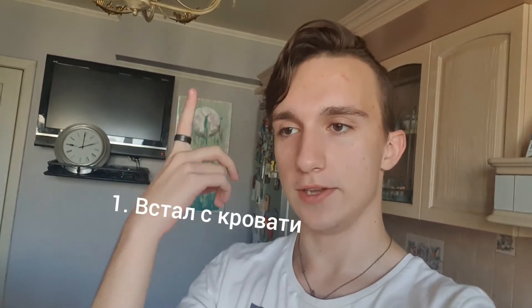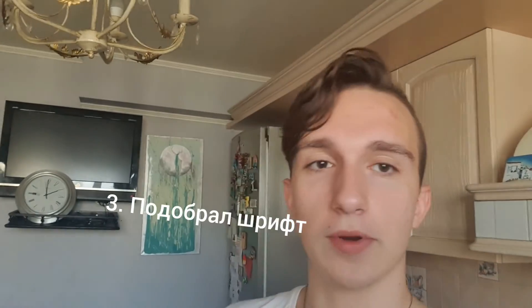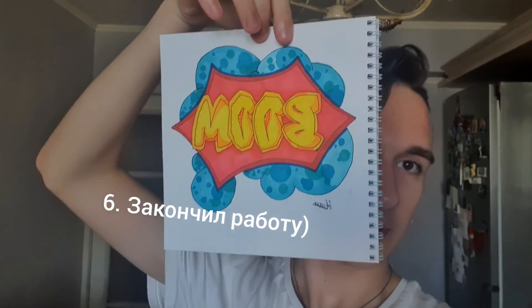What happened today in total? I got out of bed, pulled a five-star bow in Genshin that I didn't need, chose a font, ate a cookie, drank some water, and finished the work.